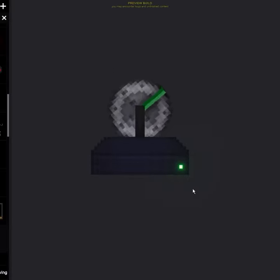The third and final new item is the pointer, which follows your mouse cursor. You can change its speed.